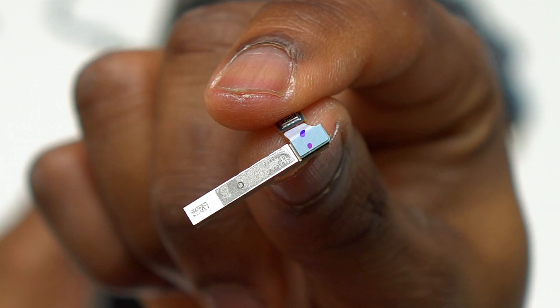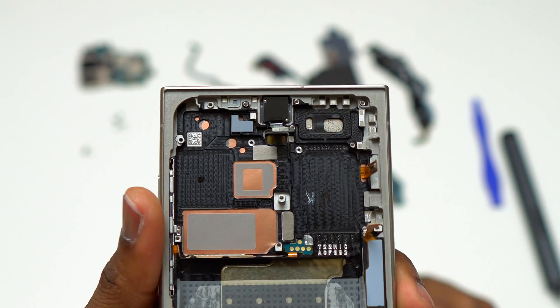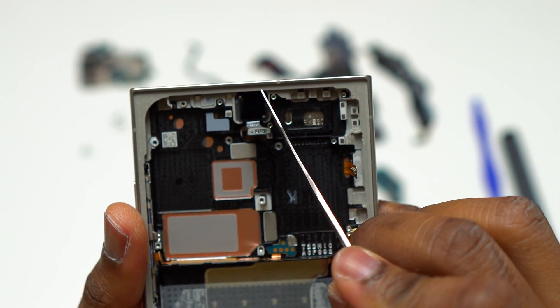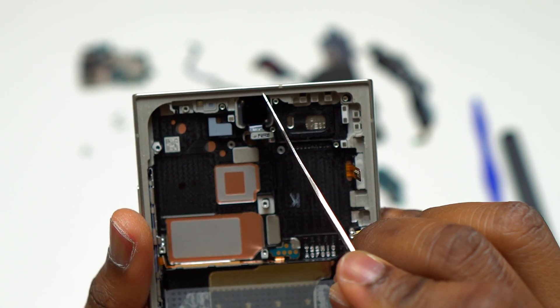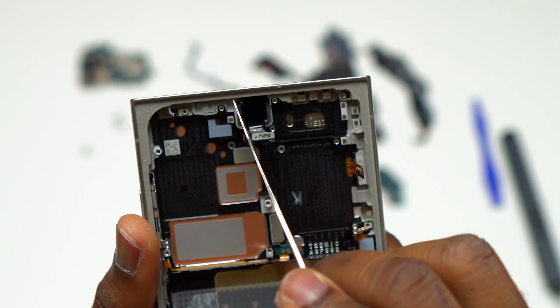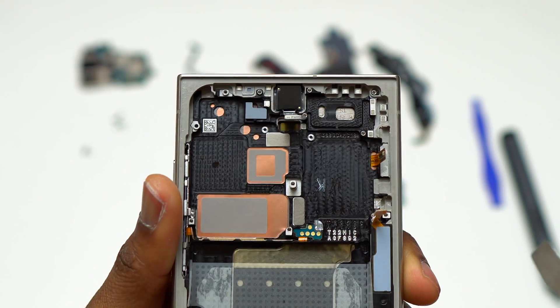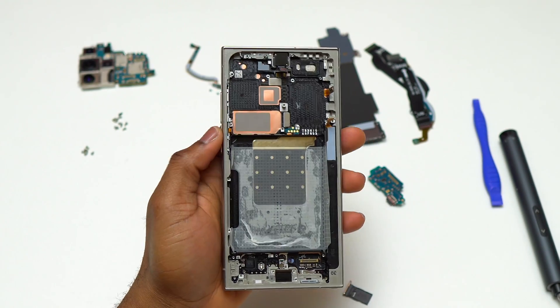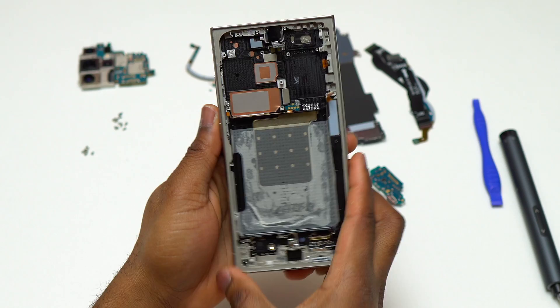For the second 5G antenna, you simply pull and it comes out. The only thing left to remove is the front-facing camera — for some reason they decided to use glue to seat it inside the Galaxy S24 Ultra. You need to cut the glue on the right and left of the front-facing camera, then simply pull and remove it.